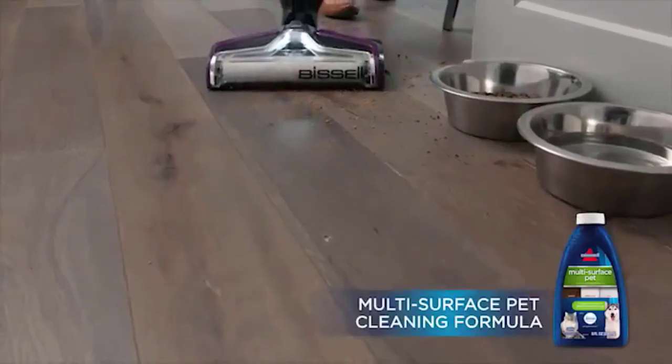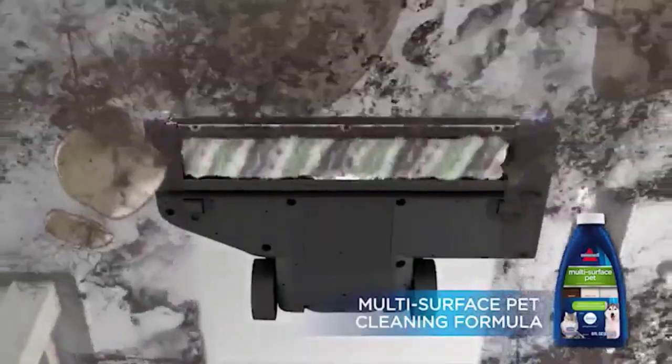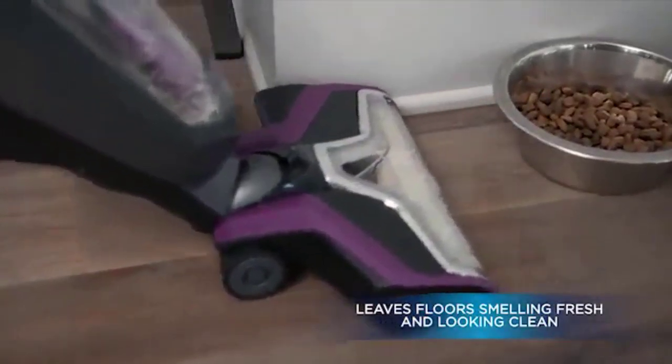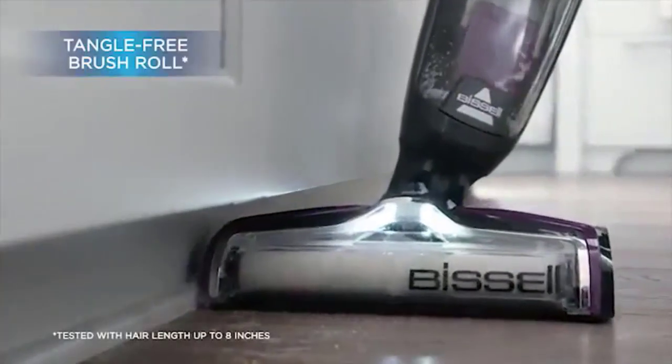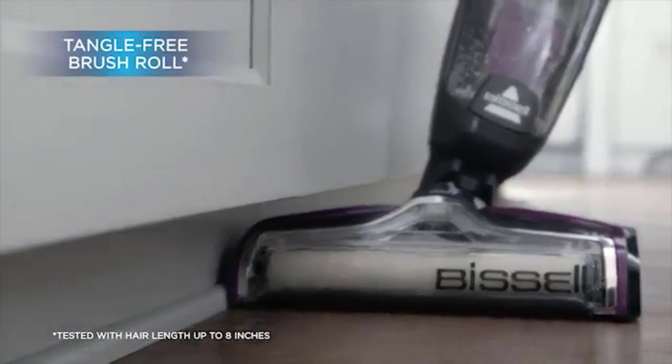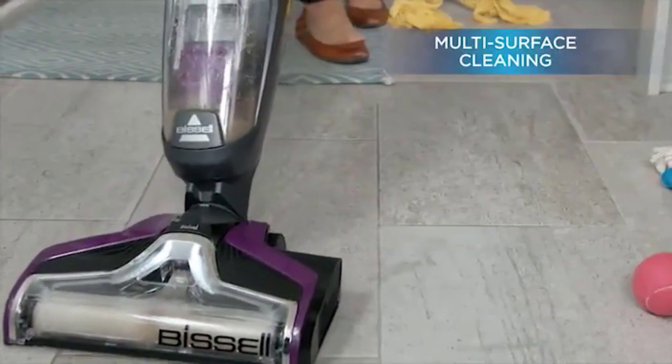Cleaning hardwood floors can be a real pain. Anyone who has spent time on their hands and knees scrubbing these floors will know exactly what I'm talking about. Many traditional vacuum cleaners aren't good at cleaning them either, as they either won't reach low enough to pick up dirt from the floor, or their brushes or other parts of the mechanism can even damage the floor.